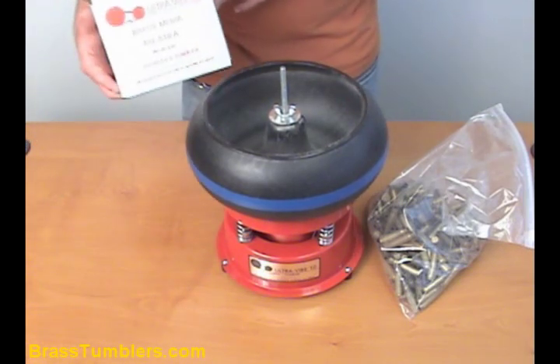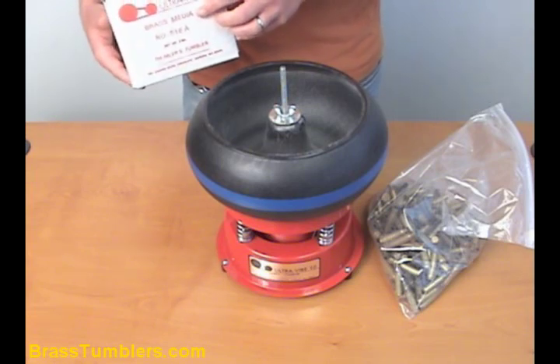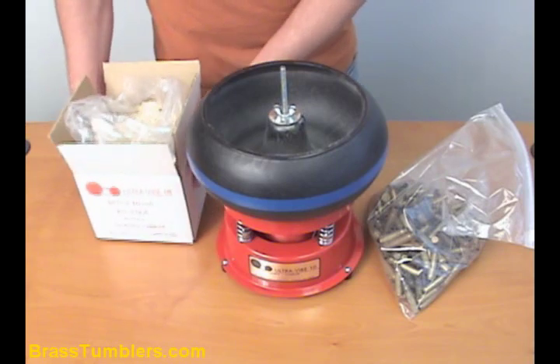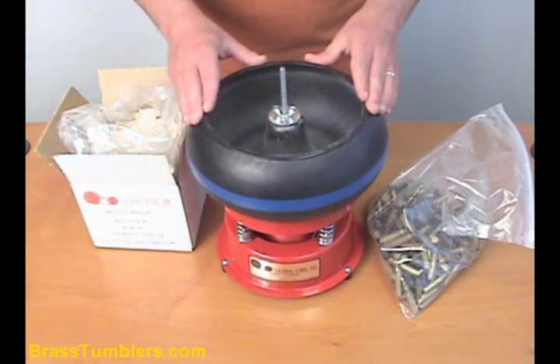Here we have Thumbler's number 518A Tumbler Media. This is a three pound package that we sell. We're going to test it out to see how well it works and let you know, so you can make an informed decision.